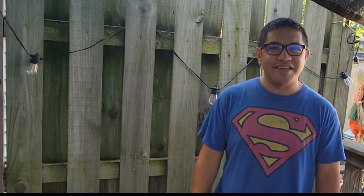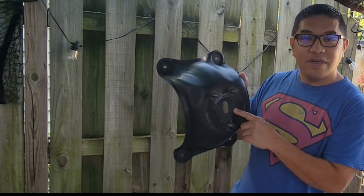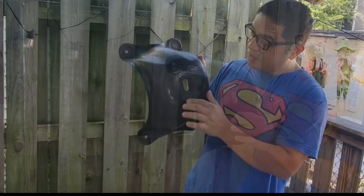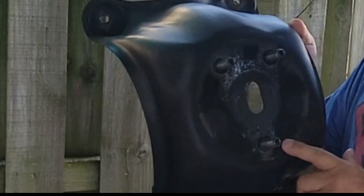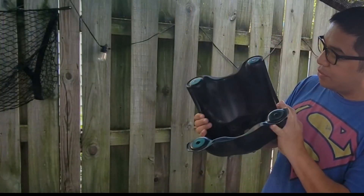Hey guys, this is Ian, and in today's episode we're going to do a quick DIY project. We're going to paint the spare tire holder on my 1997 RAV4, which is right here. If you notice, the tire holder itself is actually starting to fade and also starting to rust.